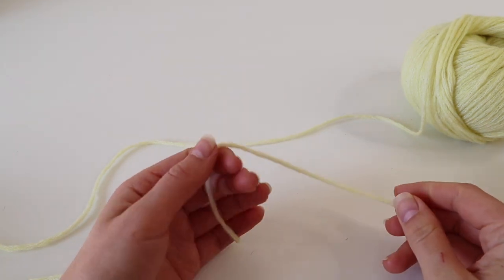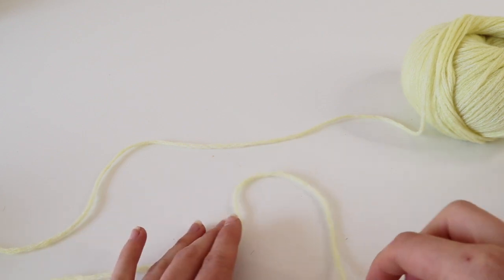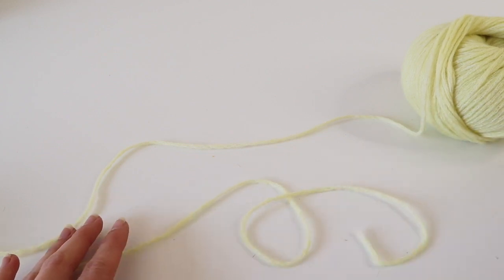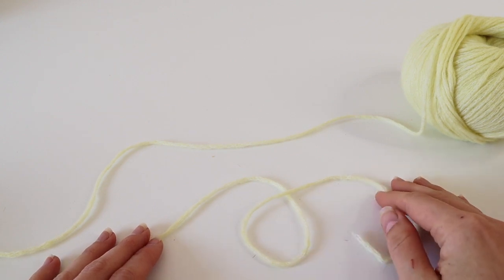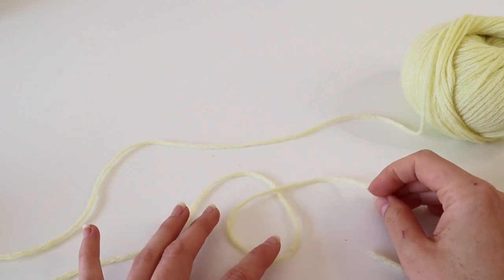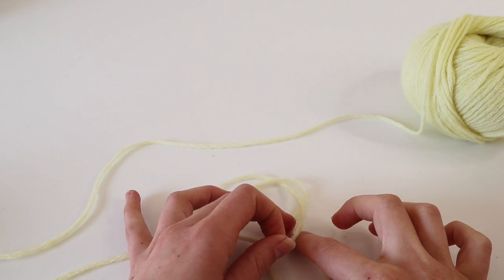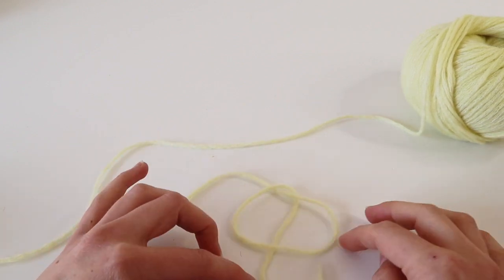To make a slipknot, take your yarn and make a loop. Lay one part of the yarn above the other to create a small circle, then take the yarn that's on top and put it below the circle so that you get a little pretzel shape — can you see the pretzel resemblance?